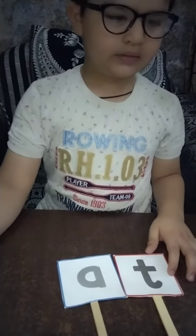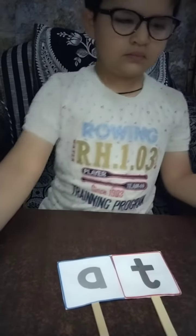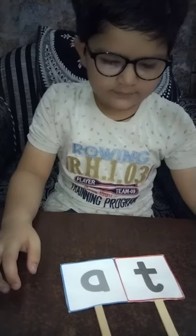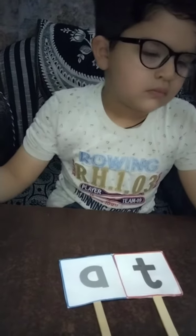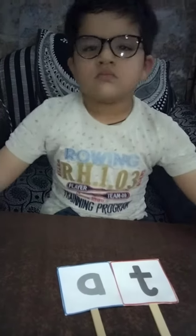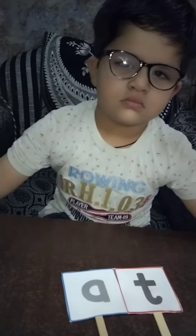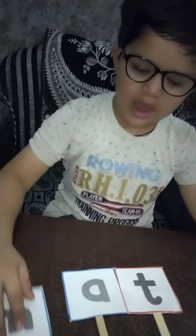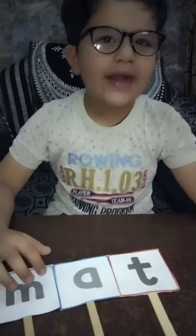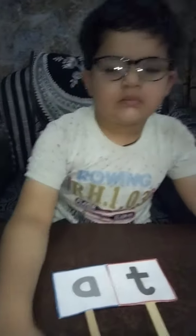We made some words with these flashcards. Please, parents, do these activities with your child so that he can learn to recognize the words from your flashcards and make some other words, like M-A-T, MAT. M-A-T, MAT. Thank you so much. Bye.